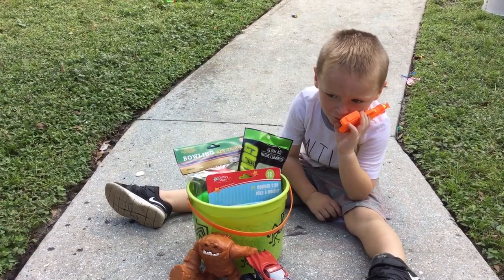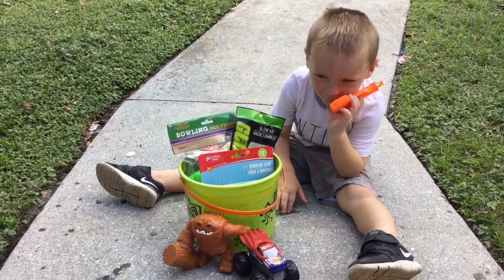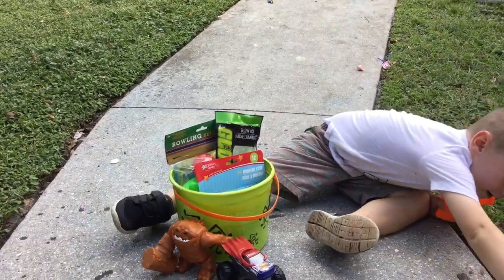Welcome to Playtime Fun Toys Review! Hey guys! Hey Mikey! Are you ready to open up your surprise toy Halloween bucket? Yeah! Alrighty, go ahead and see what's in there.